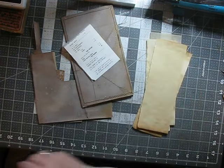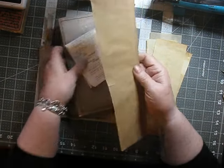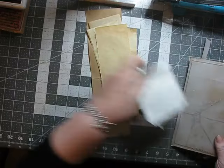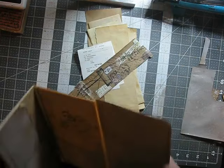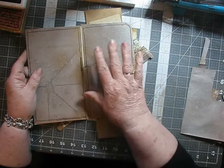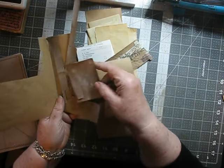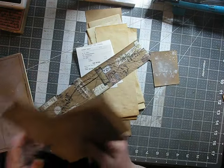I prepped some paper bags and I cut some strips of paper. And what I'm going to do is use these to make a little notepad that is going to sit on one side inside the journal. When I was covering each of my journals, I ended up with little bits and pieces like this, and I'm going to use a little bit of that right now.